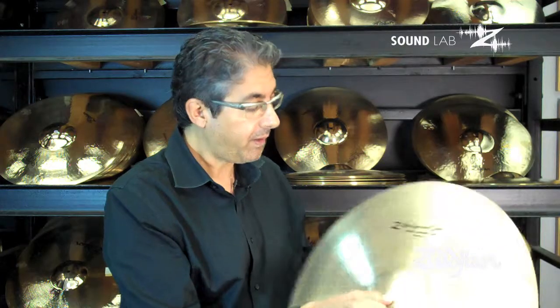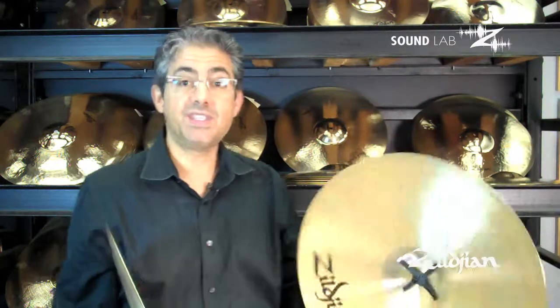I'm going to demonstrate it as a pair of hand cymbals. These are the 20-inch ZMAC.